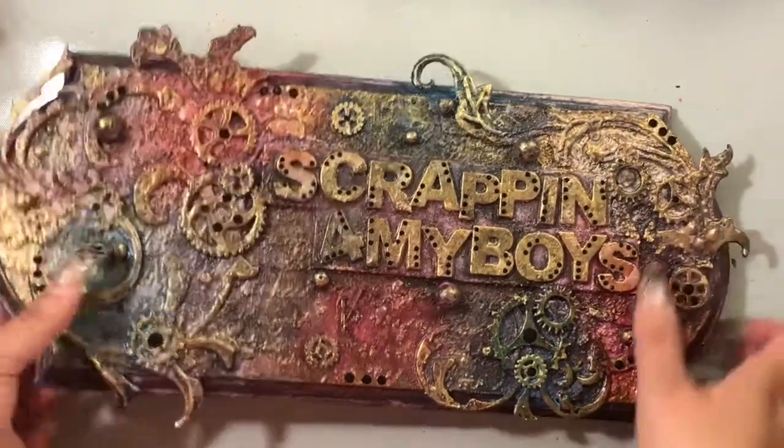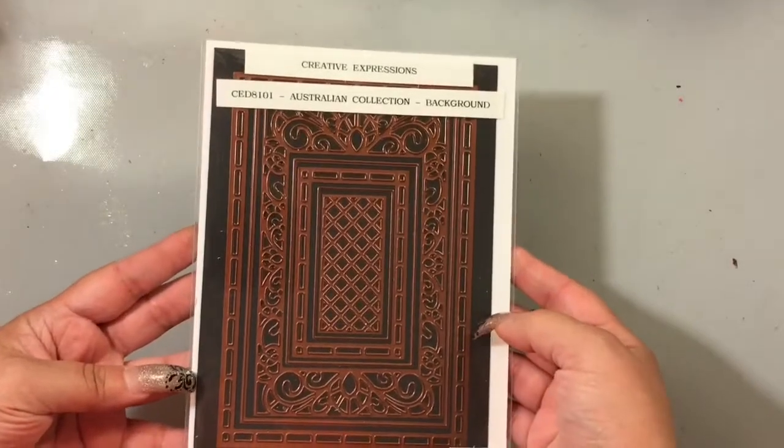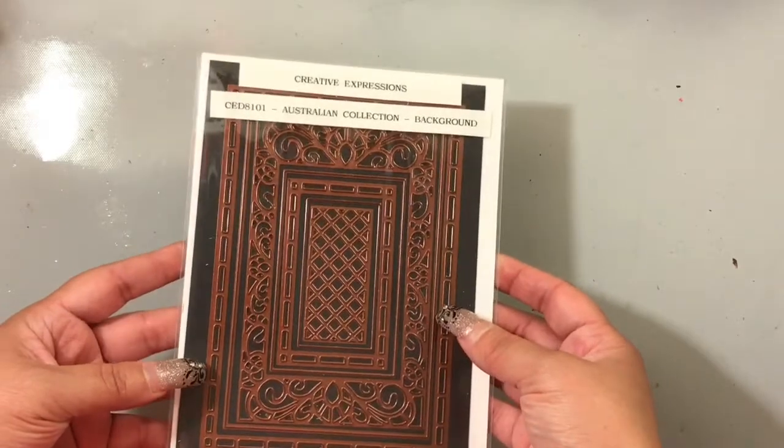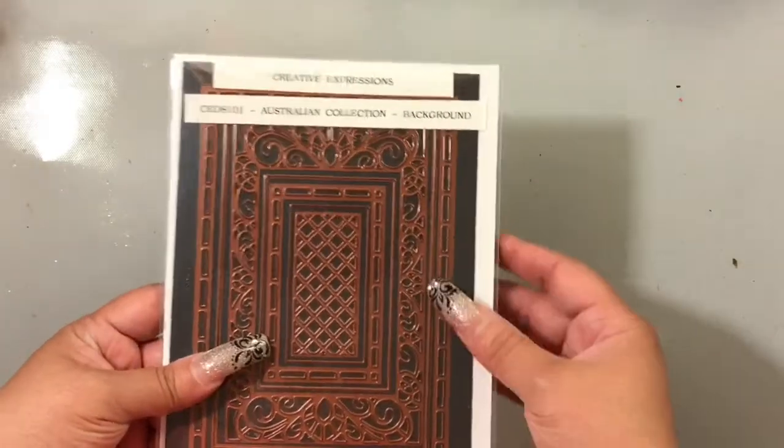Let me get my sign out of the way. The die I chose to use is this Creative Expressions die, designed by Sue Wilson. It's from the Australian Collection, and this is the background die.